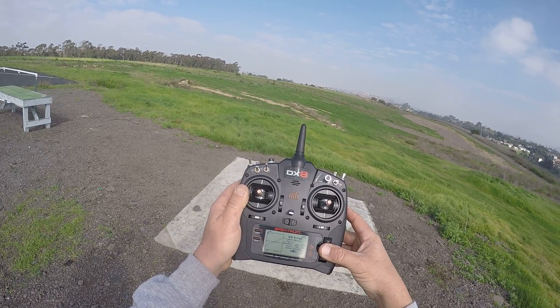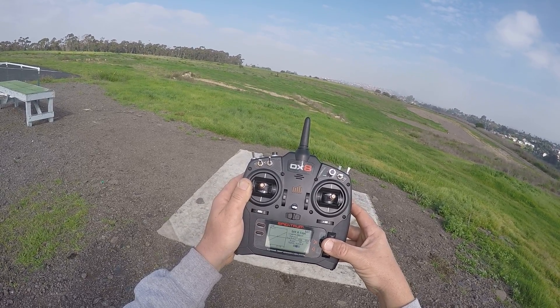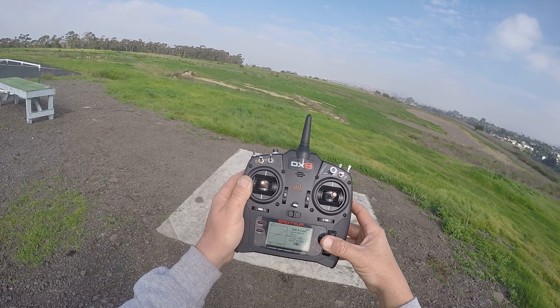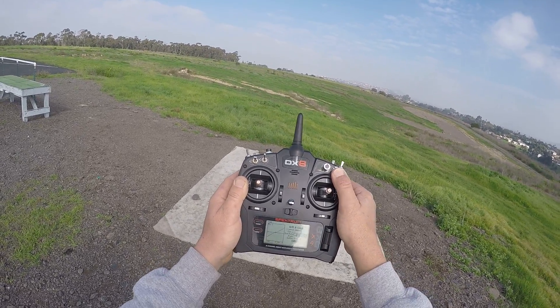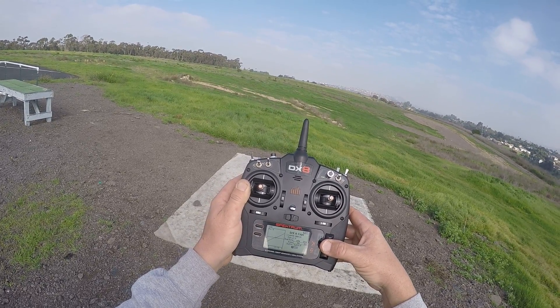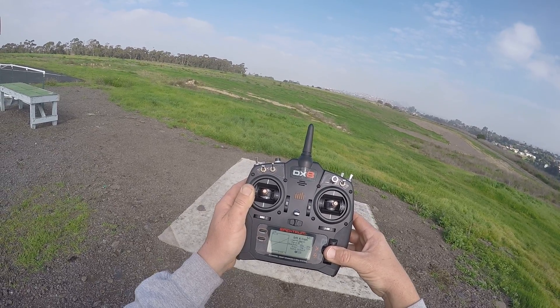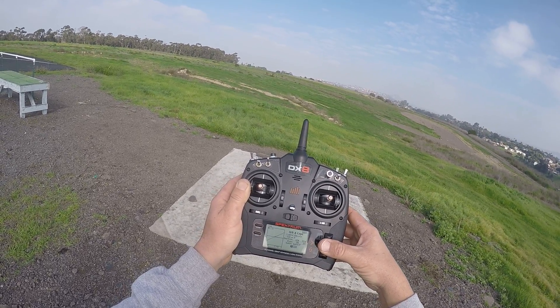Put 15 on position two, and you gotta do aileron also. Then you've got another rate position — let's do 10 on this one, because as the dual rate gets smaller you can use less expo, but I think you should always use expo.